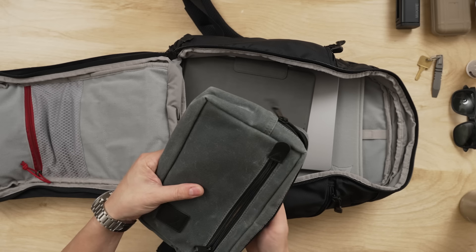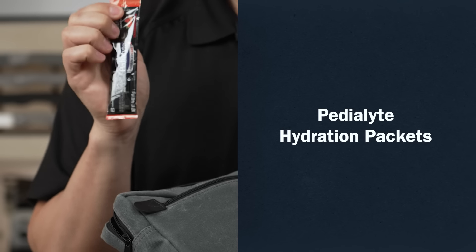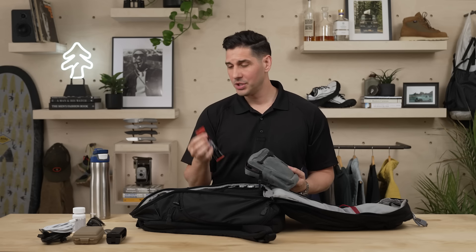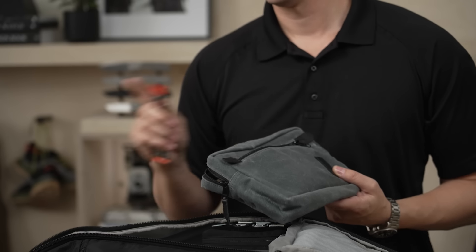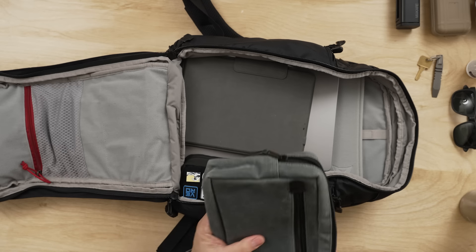Another thing I never leave home without, especially traveling, is a Pedialyte Pack. I drink one of these a day, and especially when you're traveling, you maybe don't drink as much water as you should. Having one of these thrown into your water bottle has probably saved my life, honestly. I keep a bunch of those in here as well.